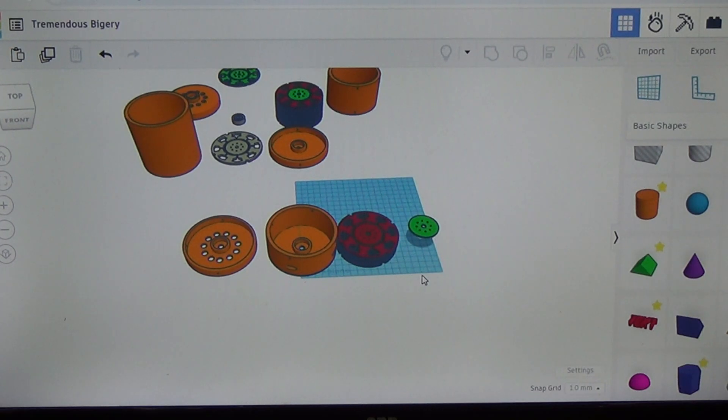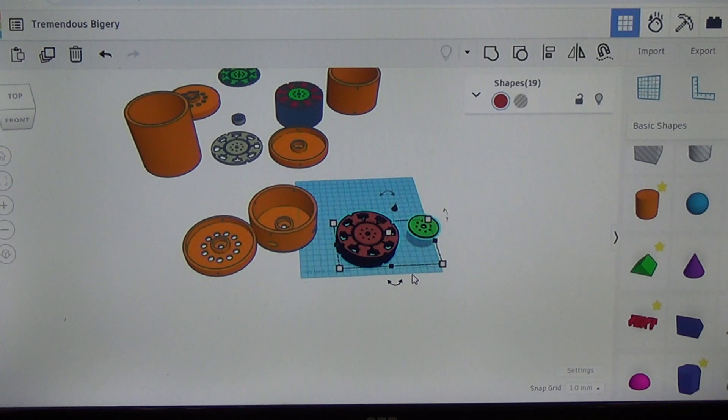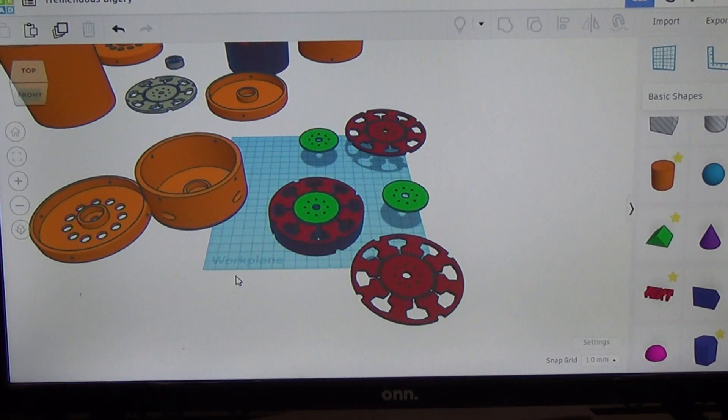So this is going to be basically the entire turbine: the outer front case with the output holes, the main case with the input holes on the sides, and all the rotors with spacers. That's basically everything we're going to need. Let's do the next step — send the parts over to the slicer, get it sliced up, get it on the flash drive, and get it over to the Creality K1C.